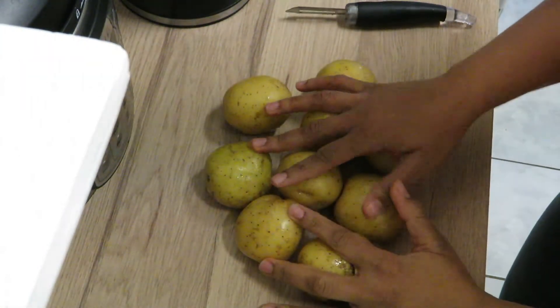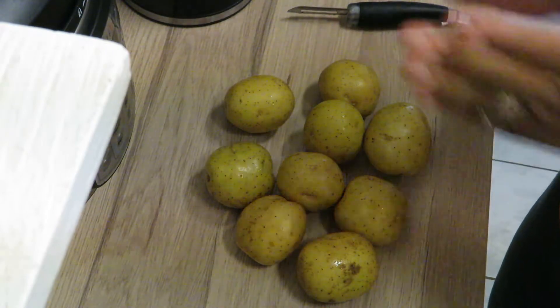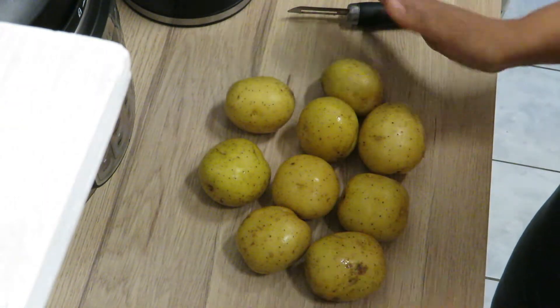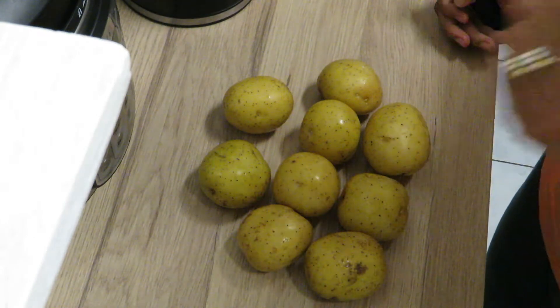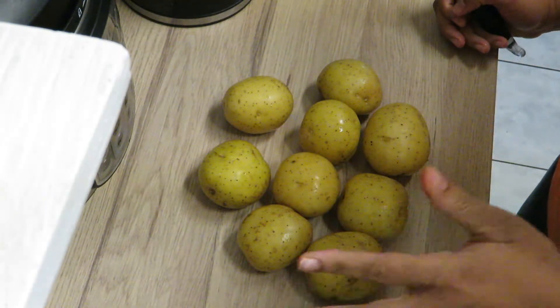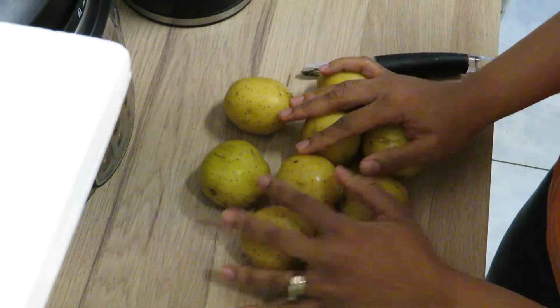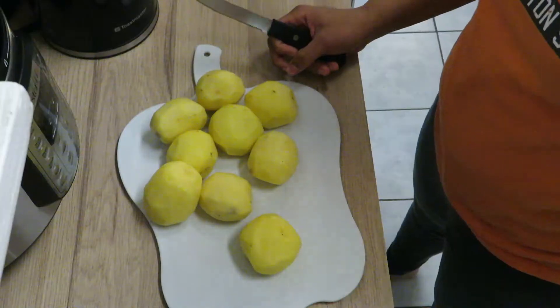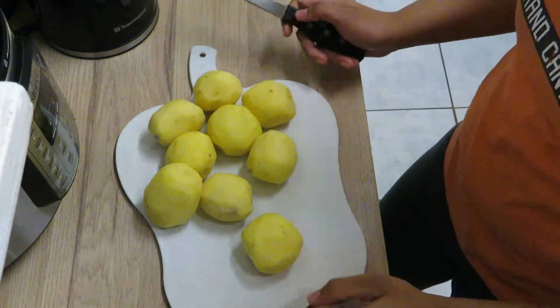Hey guys, welcome back to my channel. Okay, another dinner tonight — I'm gonna do some mashed potatoes. I'm gonna get these potatoes peeled up. I'm doing them in the Instant Pot because the Instant Pot is just so easy and so quick. I'm going to peel these up and show you guys how I make mashed potatoes in the Instant Pot. These Instant Pot mashed potatoes are super super easy.